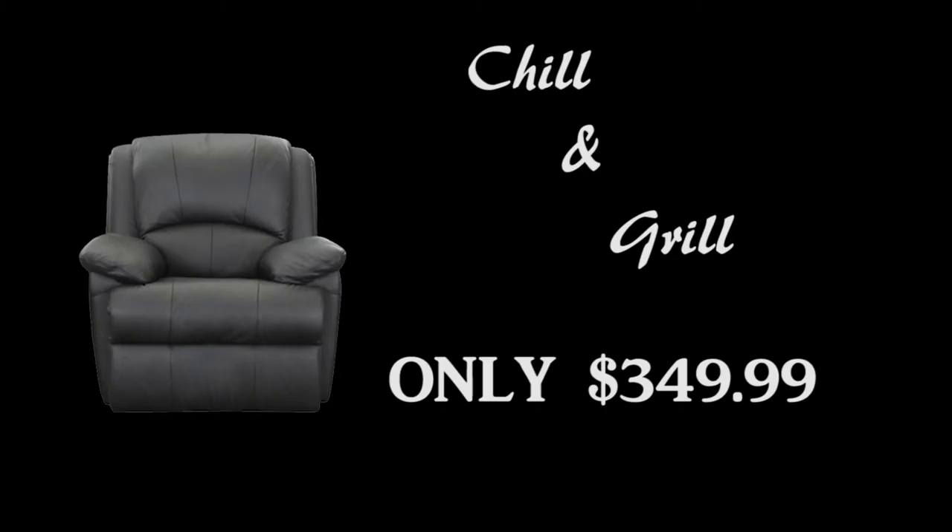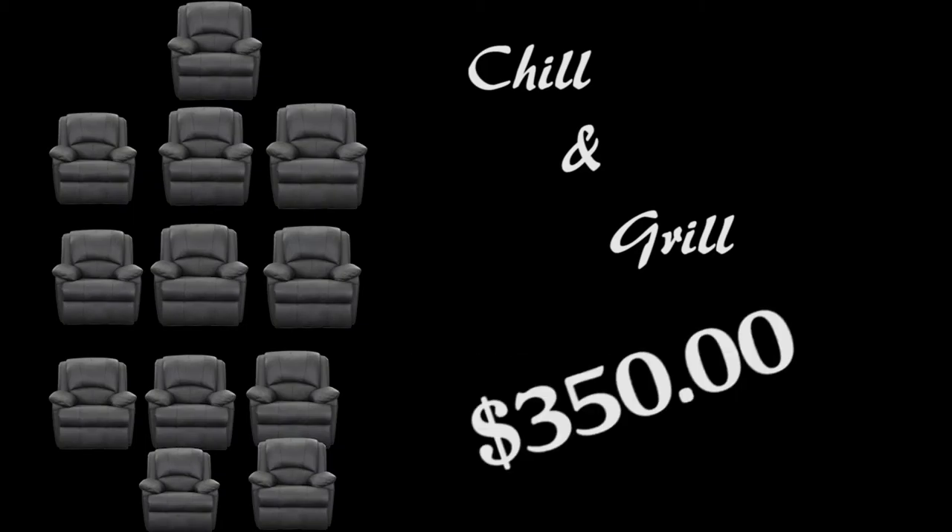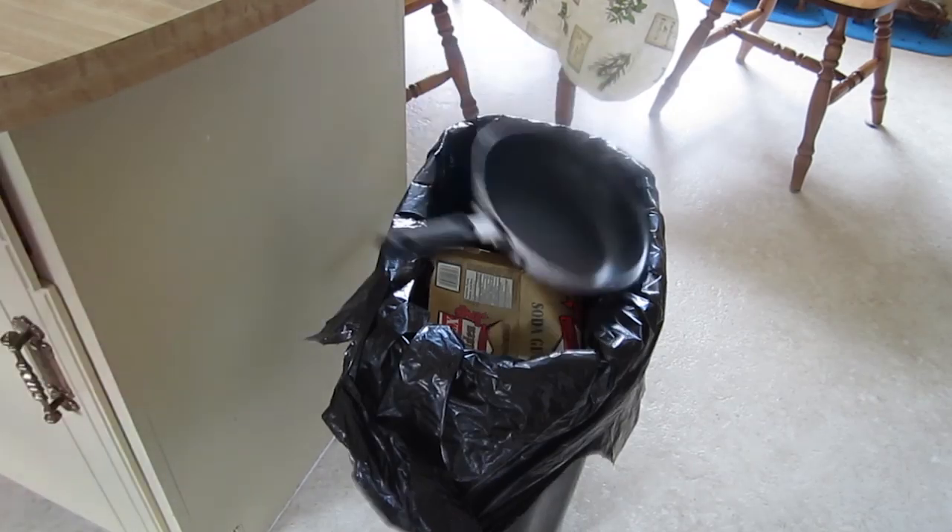But if you call now you can get not one, not two, but 12 Reclining Grill and Chills for only $350. So what are you waiting for? Throw those kitchen utensils away and order yours today! Have a good day!